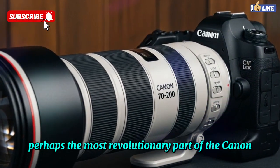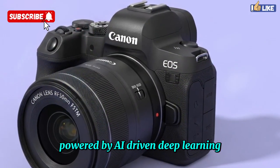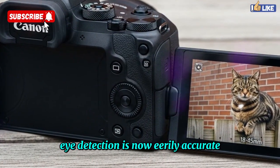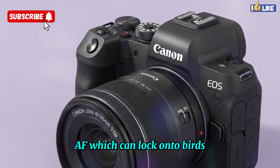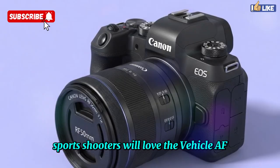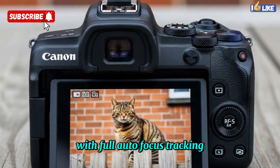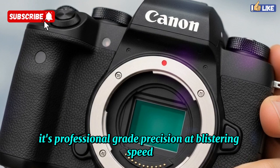Perhaps the most revolutionary part of the Canon EOS R4 is its next-generation Dual Pixel CMOS AF2 system, powered by AI-driven deep learning. The autofocus system offers 100% coverage across the frame with over 5,000 selectable points, ensuring no subject escapes detection. Eye detection is now eerily accurate, even when subjects are partially blocked or facing away. Wildlife shooters will appreciate the upgraded Animal AF, which can lock onto birds in unpredictable flight patterns through trees or cluttered environments. Sports shooters will love the Vehicle AF, which tracks cars, motorcycles, and even helmets with razor-sharp precision. In electronic shutter mode, the EOS R4 can fire at 30 frames per second with full autofocus tracking, and buffering with CFexpress cards allows over 100 RAW images before slowing down — professional-grade precision at blistering speed.